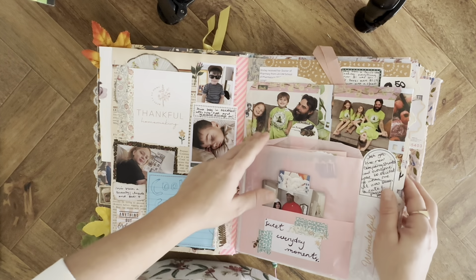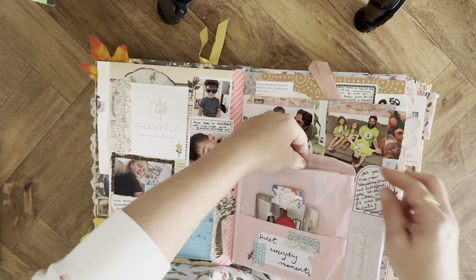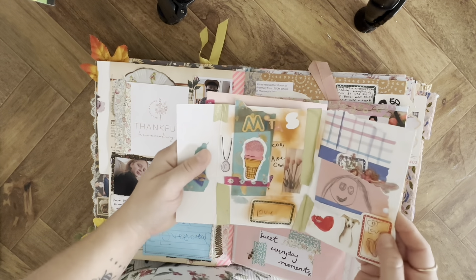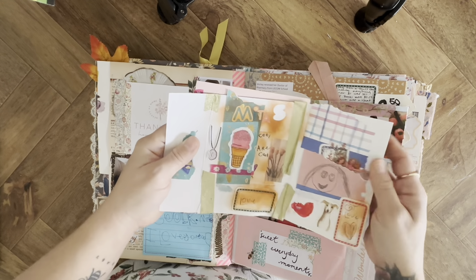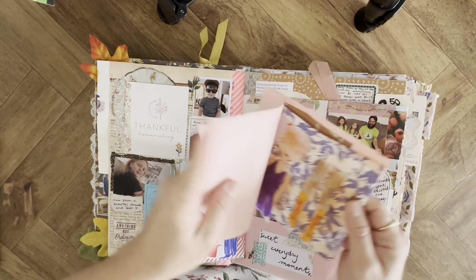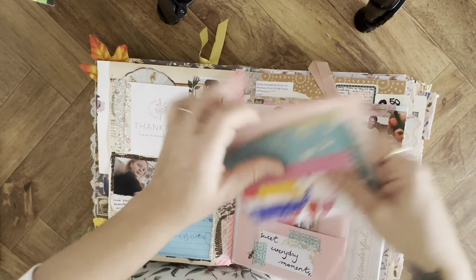My husband ordered new shirts for his guys for his company and they all wanted to wear one, so we took pictures. My daughter made this little folio to keep stickers and stuff, and a sunsets book — just little things she made. I put those in this pocket here.